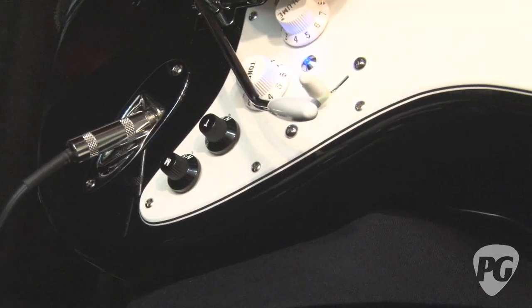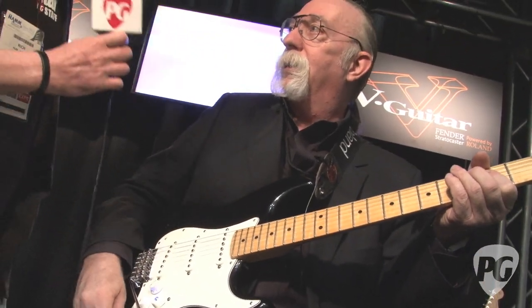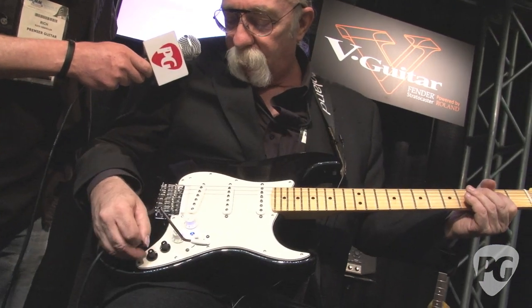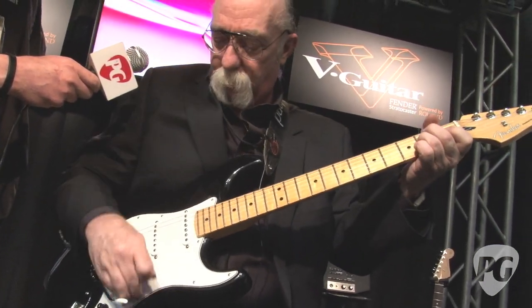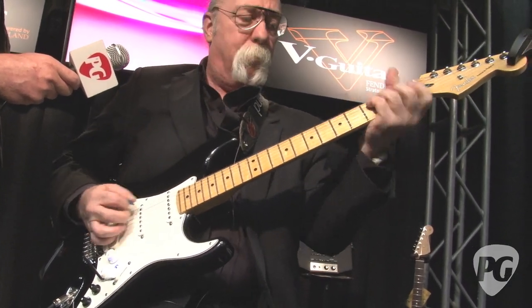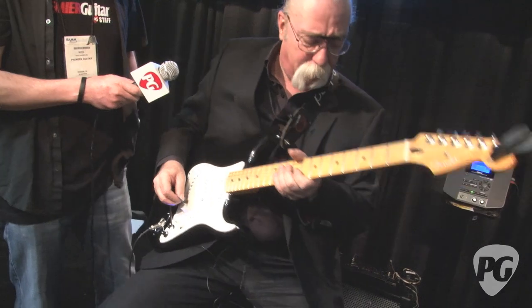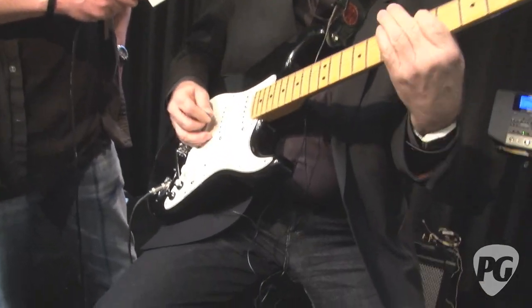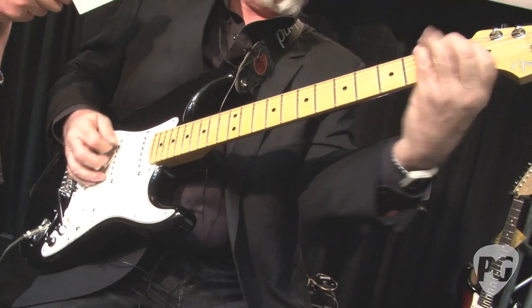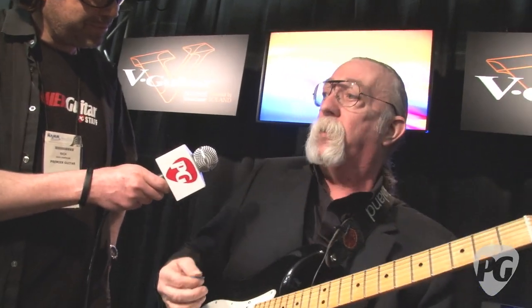That's a Strat — the Strat that lives inside the guitar. It's amazing. And there's a Tele sound too. When I was in my college dorm with a Dremel tool putting other pickups in people's guitars — putting humbuckers in Stratocasters — you don't have to do that anymore. This thing is amazing. And then it gets really nuts.